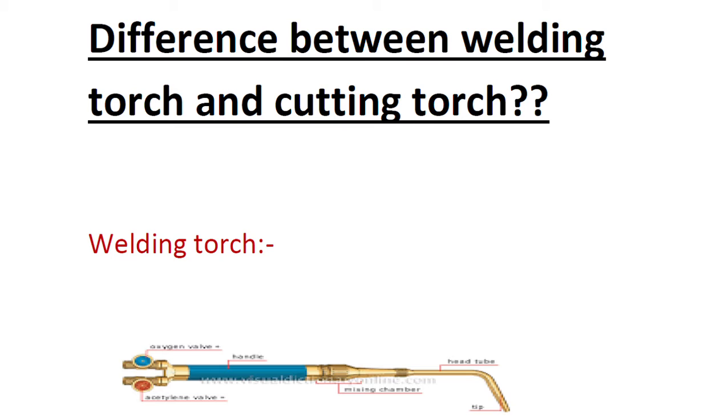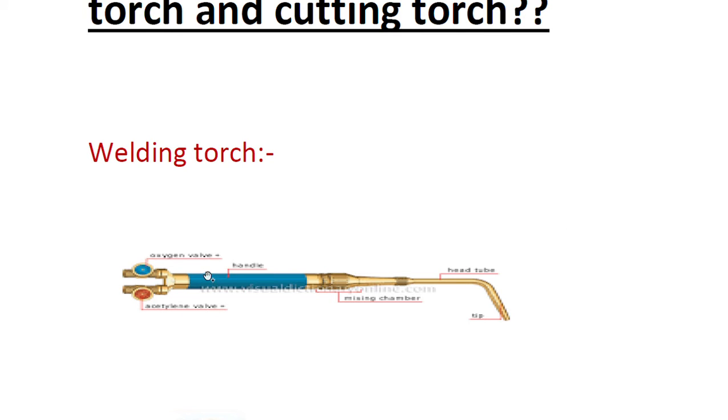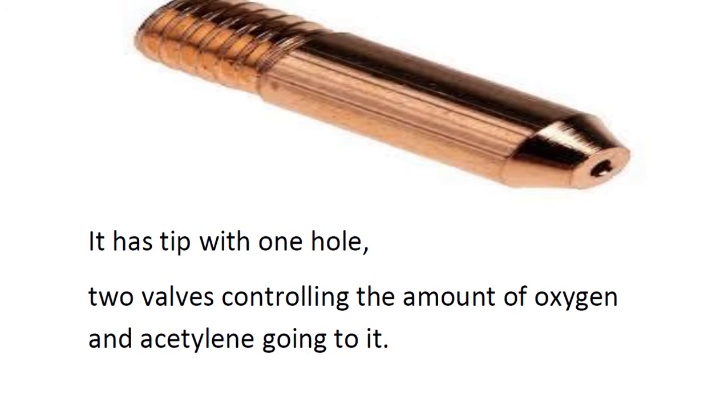We are going to discuss the tip part — the key difference is in the tip. Looking at the welding torch first: this is the welding torch, this is the oxygen valve, and then we have the acetylene valve, then the mixing chamber, and then the tip. In a close look, you can see the tip has one hole.